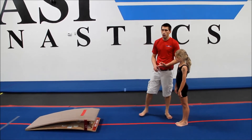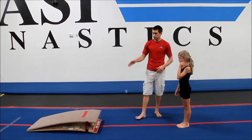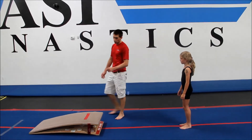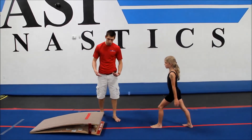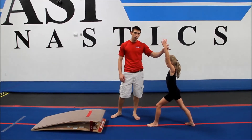A good drill for training a strong block, an aggressive turnover, and a round off or back handspring is called the handstand snap down. I like to have gymnasts perform this drill on a springboard because this will help them with a stronger block, just to give them a little more power. This is a very difficult drill.